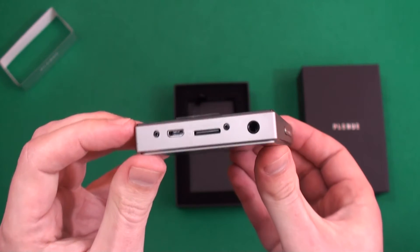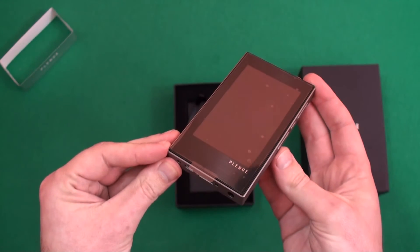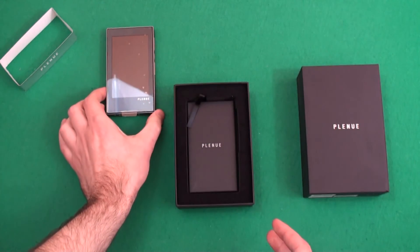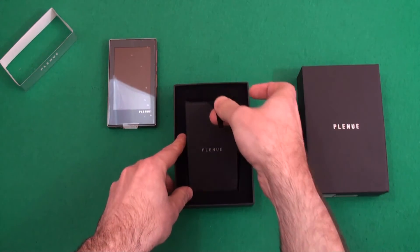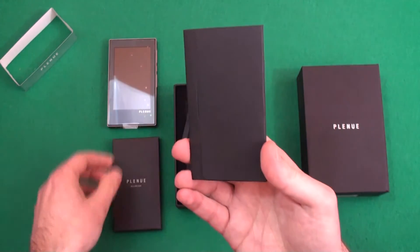On the bottom you've got your headphone output, your USB charge socket, and the SD socket as well to expand the memory of the player. It comes with 64 gig on board. You'll note that there's no headphones in the box — this is because these are designed for audiophiles so you'll have your own headphones.